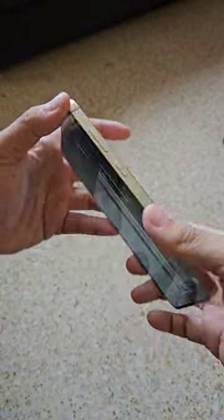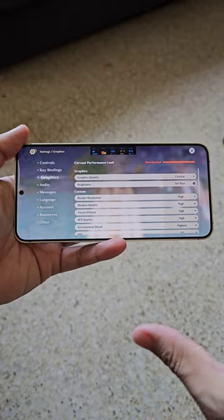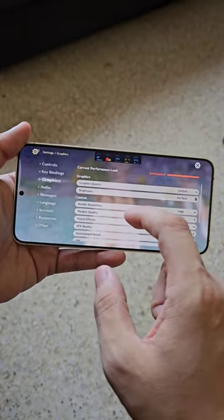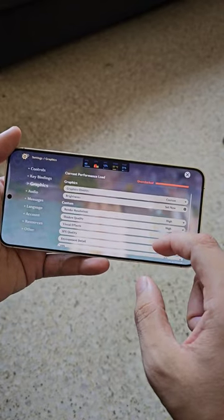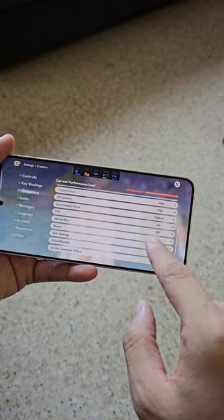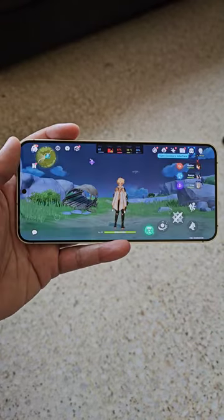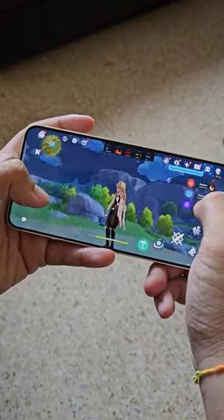What I have here is the Samsung Galaxy S24 Plus, powered by the Exynos 2400 chipset with 12 gigs of RAM. Right now I'm playing Genshin Impact with the highest settings possible at 60 frames per second, just turning off motion blur and bloom. As you can see, check out the graphics.